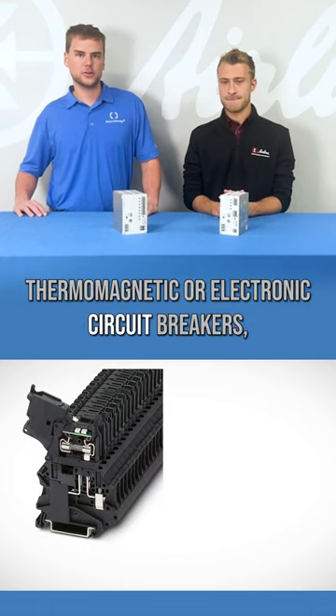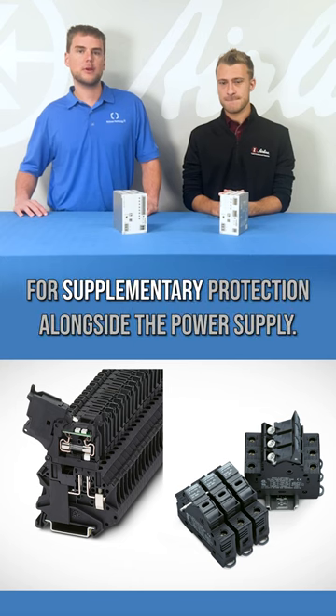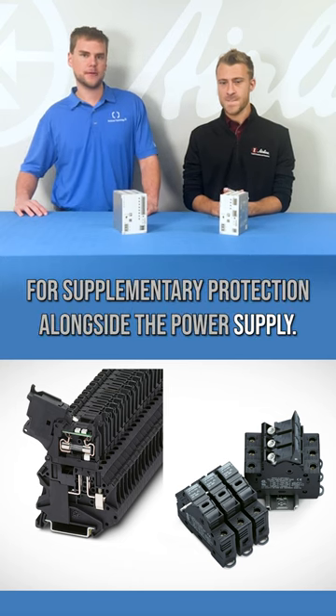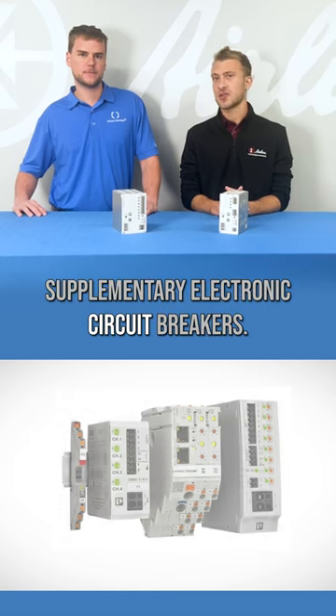Formerly, thermomagnetic or electronic circuit breakers, fuses, or fuse terminal blocks were required for supplementary protection alongside the power supply. Currently, Phoenix Contact offers standalone supplementary electronic circuit breakers.